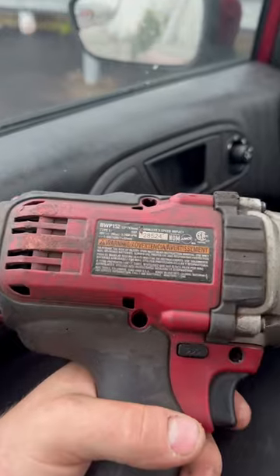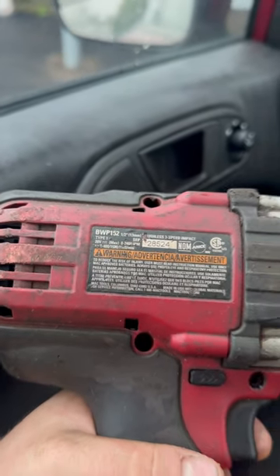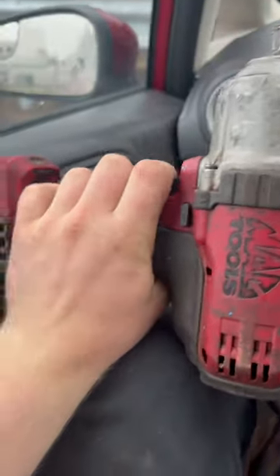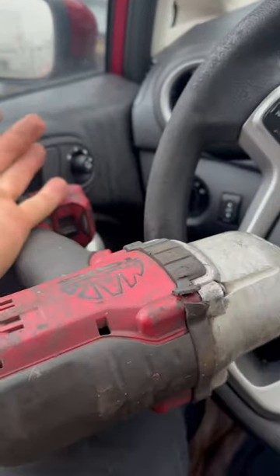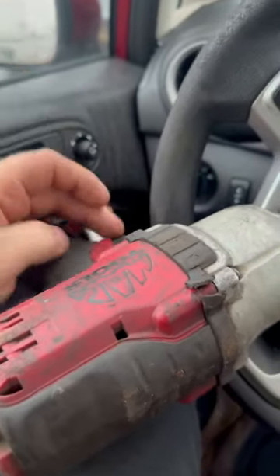Growing up, you'd think when it came to impact guns, bigger is better. You'd always go for the big guy — this is a Mac Tools BWP 152, a half-inch impact gun. It has decent torque for what it is; it's basically a DeWalt DCF 899.